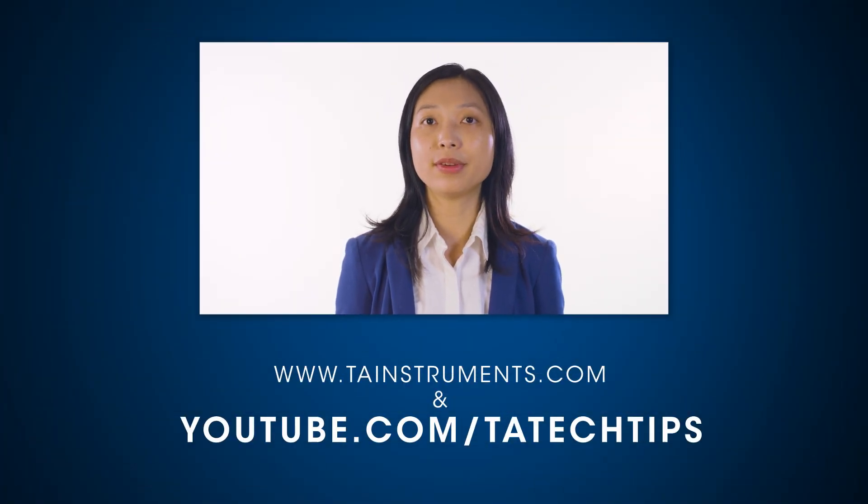In this TA Tech Tip, we covered how to set up the saturated reservoir for the Discovery assay. Please stay tuned for more helpful tips from TA Instruments, and thank you for your interest.